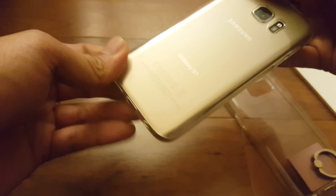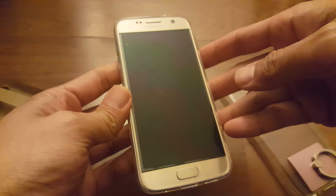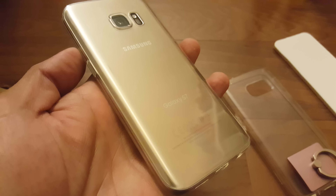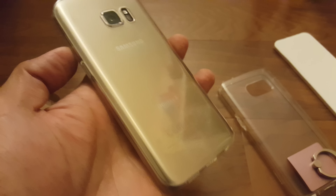It just slides right in — very snug. It's almost like you don't even have a case. That's how thin this is. At certain angles it doesn't even look like you have a case on it.